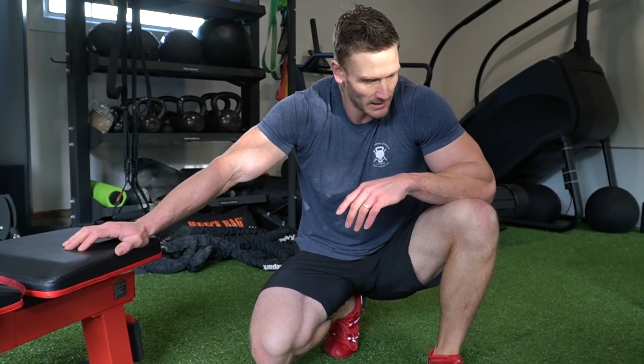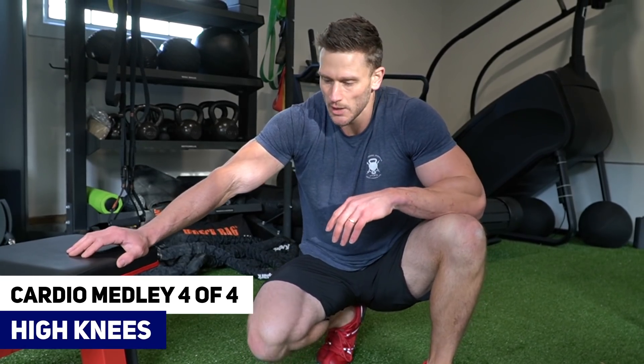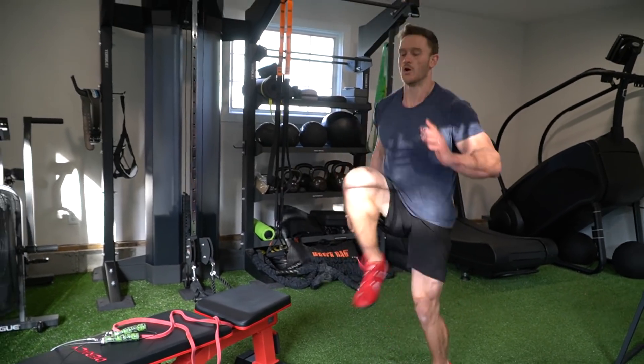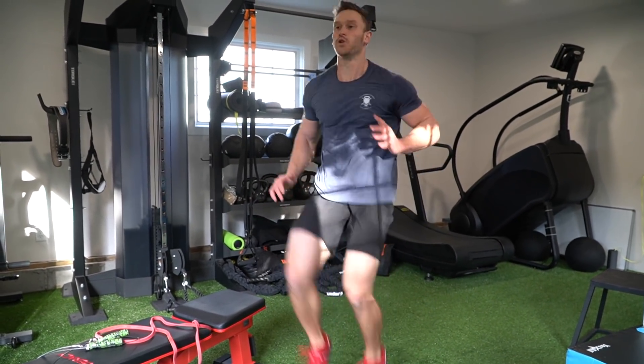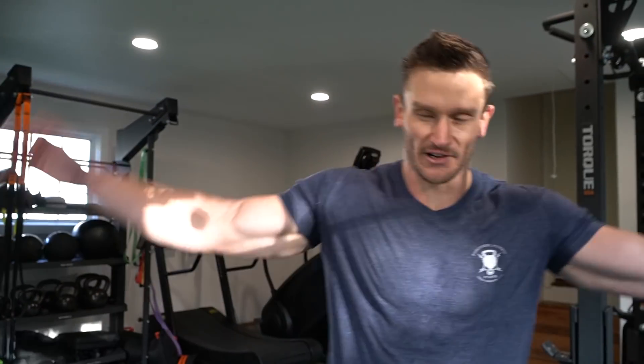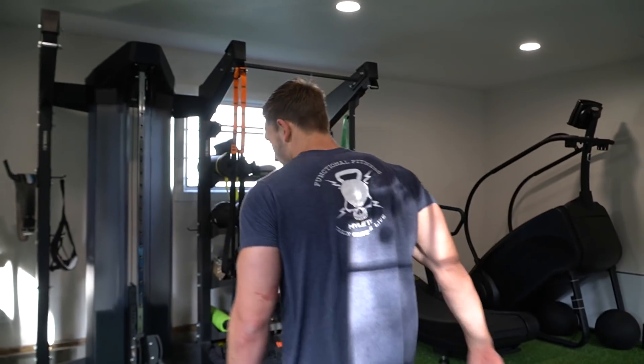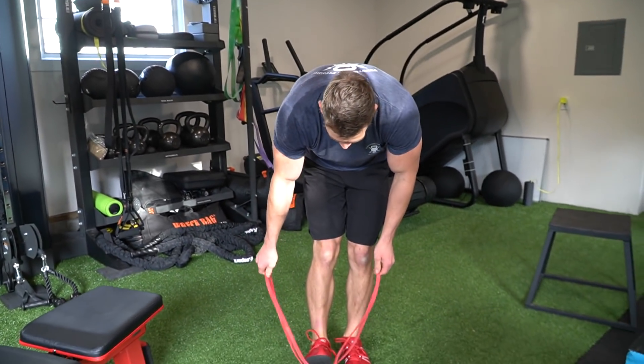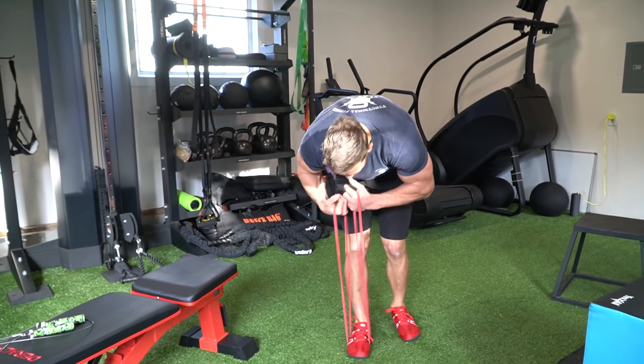I have one more cardio interval before I repeat the routine again. Recover my 30 seconds and see what I want to do in this next medley — let's do some high knees, 30 total each leg. Take my 30 seconds, and then we're back to our bungees for round two.